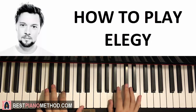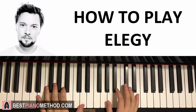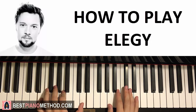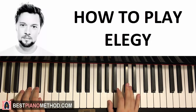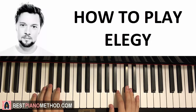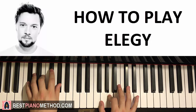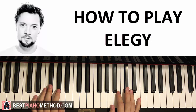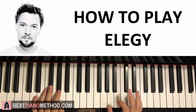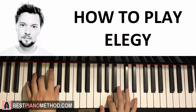And then B and A major together. One more time — and that's the second part. Now the third part is exactly the same as the first part, but with an extra note at the end on the right hand. So exactly the same as the first part, with the extra A note at the end. Like that — that's the third part.